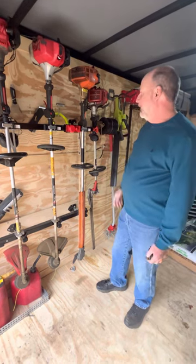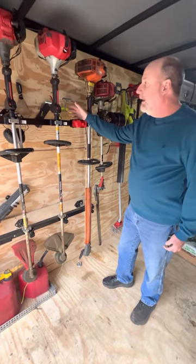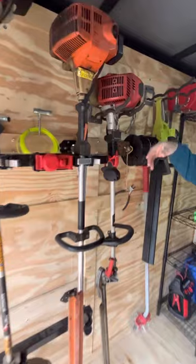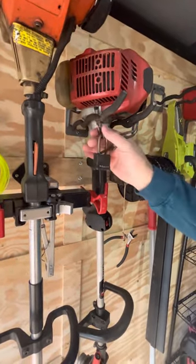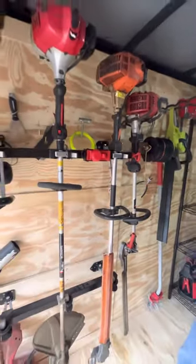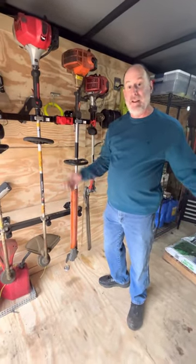I keep them all individually locked. I got the idea of hanging them vertically from when I used to have a box truck — I had all my stick equipment hung on racks, about an eight or ten dollar rack from Home Depot with a little chain welded on each one. But with bolt cutters somebody could cut that in a second, so I decided to go with the Equipment Defender rack for a little more security.